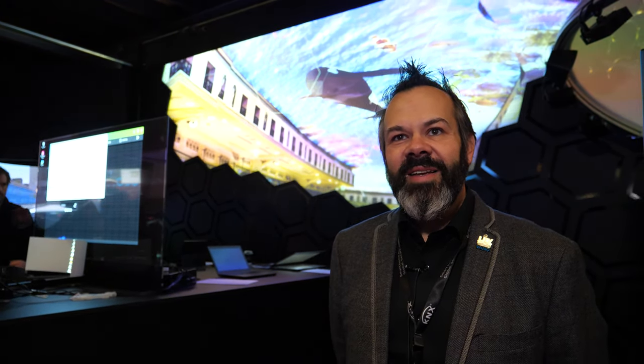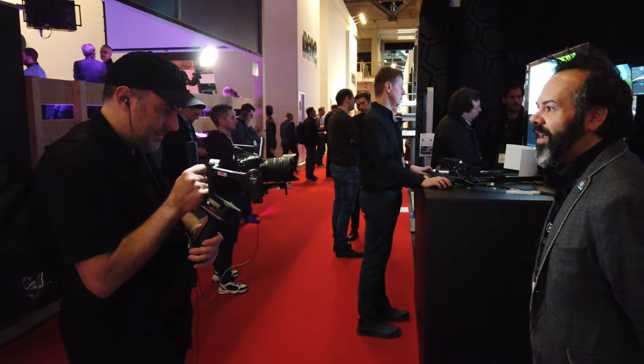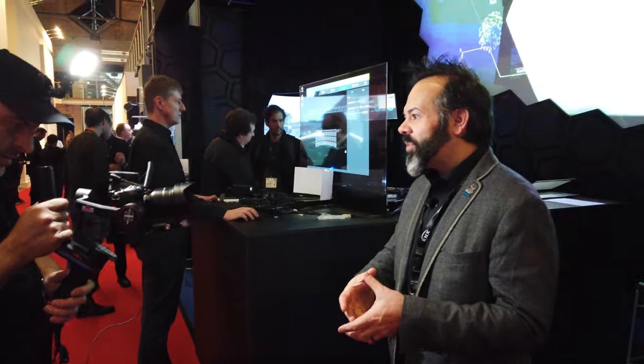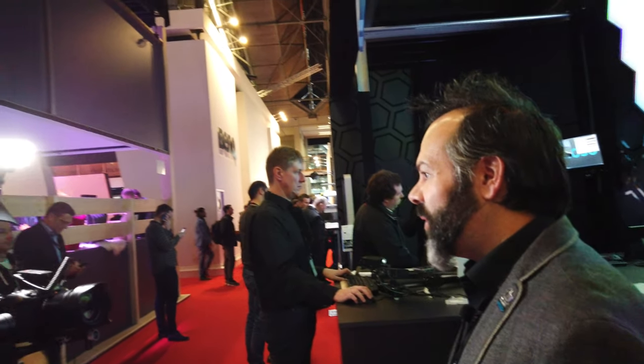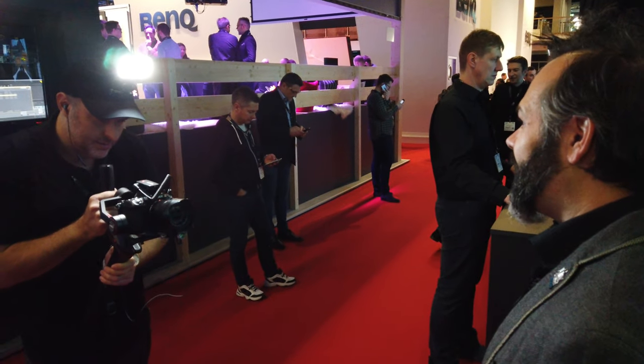The Epson booth had amazingly bright and beautiful new projectors. DLP companies are also increasing brightness — Panasonic is showing 50,000 lumens. Digital Projection, a close partner of ours, is showing their MLS system, where the lens is separated from the light engine and connected via a large optical cable. This allows multiple light engines to be combined, giving you 60,000 to 120,000 lumens out of a single lens.